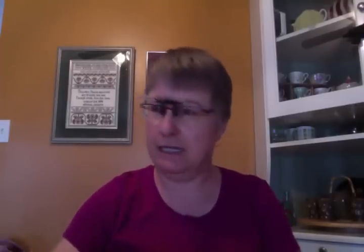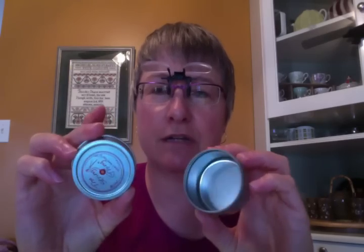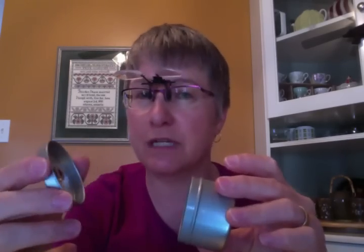I found this online at Nordic Needle — it is a little jar. Because I do a lot of hardanger, I thought what a good idea: I can put my ball of pearl cotton in here, string it through, and then the ball doesn't go flying all over every time I pull some off. However, this one — the lid is too loose and every time I pulled, the lid came off. So that didn't work.